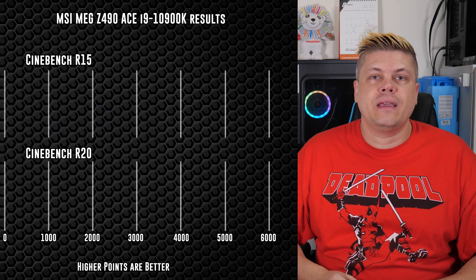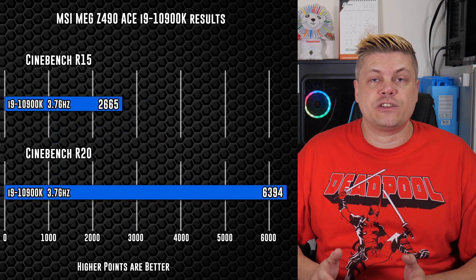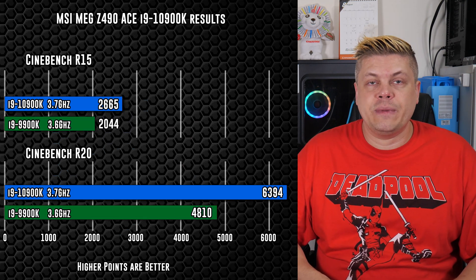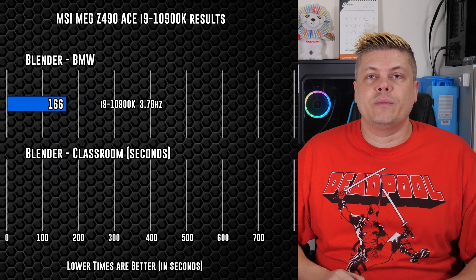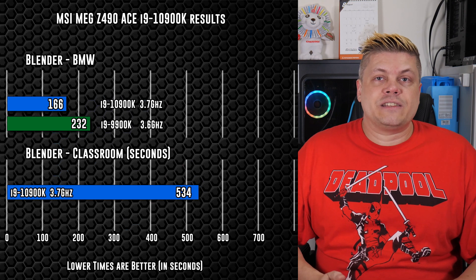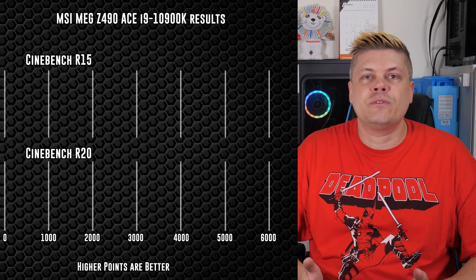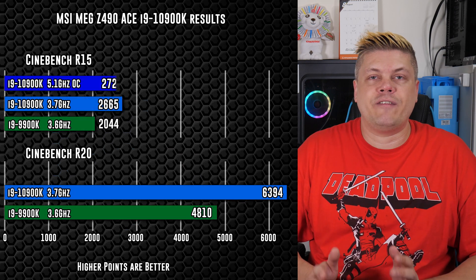Doing overclocking on this board was pretty snappy and responsive in the BIOS, making changing values and tweaking much less time intensive. For base results, we're seeing 2665 points in Cinebench R15 and 6390 in Cinebench R20 — versus last year's i9-9900K which scored 2044 in R15 and 4810 in R20. Blender's BMW shows the 10900K posting 2 minutes 46 seconds — a full minute faster than the older CPU. Blender Classroom came in at 8 minutes 54 seconds at stock versus 13 minutes 8 seconds on the 9900K. There's headroom to push to 5.2GHz with a great chip; ours booted at 5.2GHz but was completely stable at 5.1GHz.